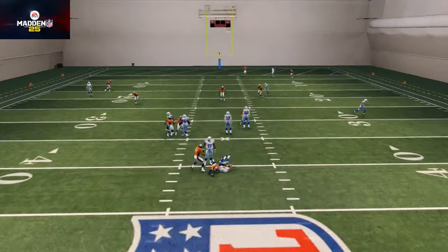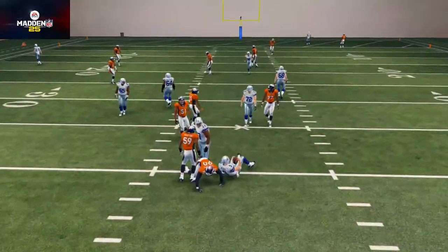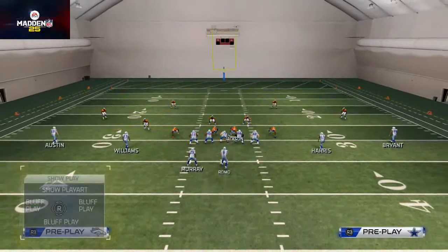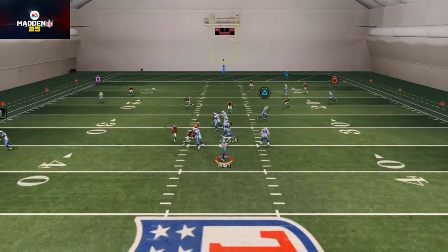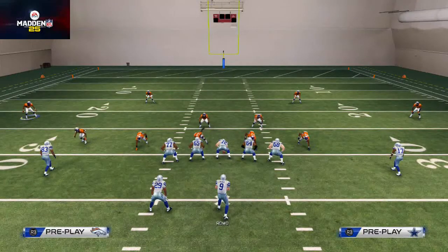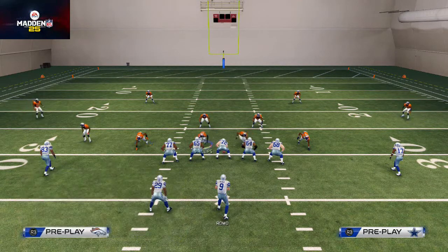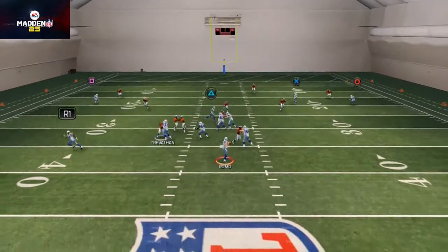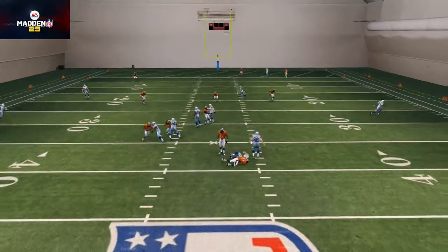Now you'll see we've got a little more opportunity for pressure. Base align and do that setup — see how we got those two guys kind of coming off the edge. We're base aligning, pinching the defensive line, crashing the line down, and re-blitzing Trevathan, and you see those two guys come free through the gaps.